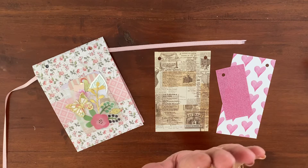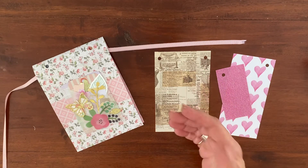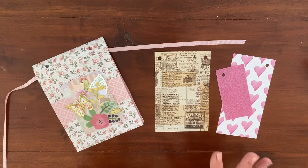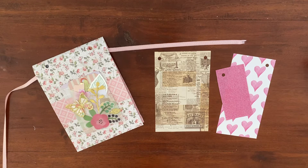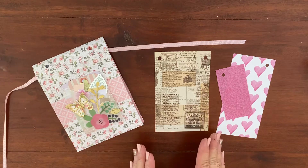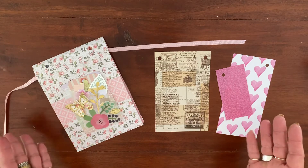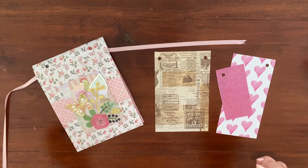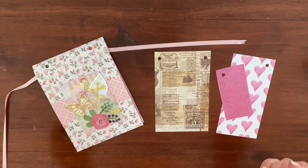But first things first, hands up if you have paper scraps — like a whole bucket or two or three, a box, a drawer full of paper scraps. Well, this little project is a swap that I am part of in a Facebook group and the whole idea is you make a little notebook full of scraps to send to your swap partner. There are millions and millions of paper packs out there, there's no way you can own them all, you'd never have space for it.